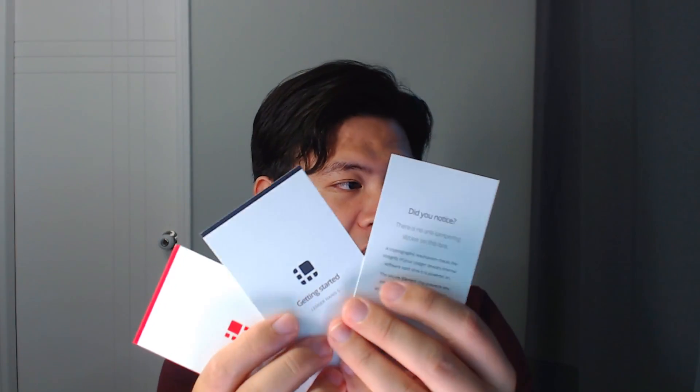First up is the instruction manual — definitely worth a read. Reading the manual is one of the most important things you can do. It has a little booklet and it's in English.